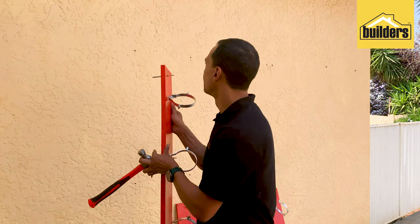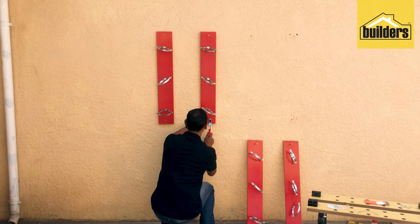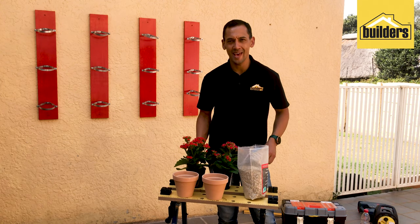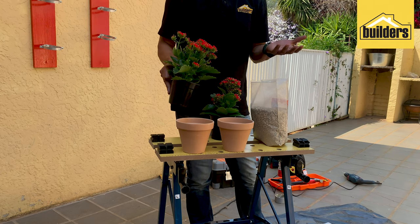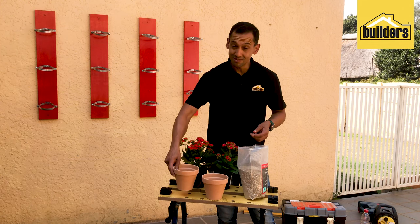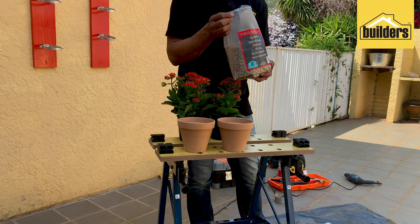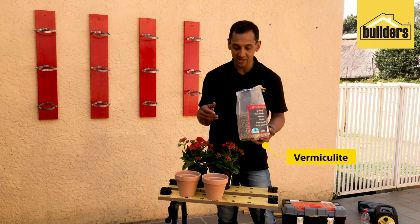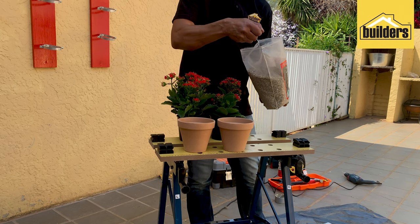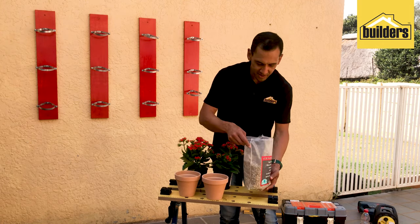Now it's time to plant these beautiful kalanchoes. They come in various colors — we've chosen orange, pink, red, and white. We're going to plant them into terracotta pots. The most important ingredient, in my opinion, is vermiculite — a naturally organic material that retains a lot of water. On a hot summer's day you don't want to lose water from the pots, so use vermiculite as your substrate soil. Just a handful in each pot, then top it up once the kalanchoes are replanted.